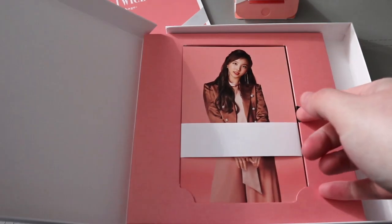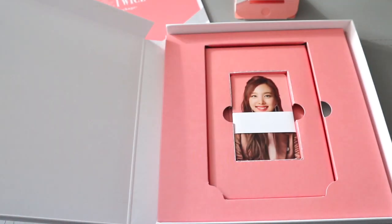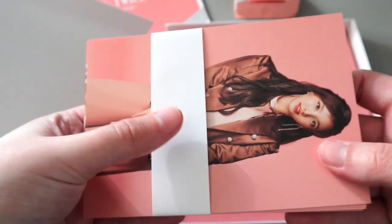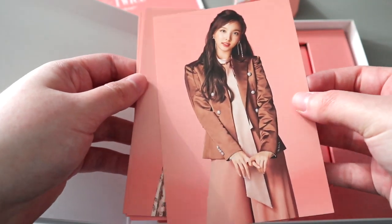If we go back here, we get some postcards — oh, and you get photo cards too! They were really generous with this one. With BDZ you only got the photo cards. Okay, finally got that off and I have the postcard — I have Nayeon.